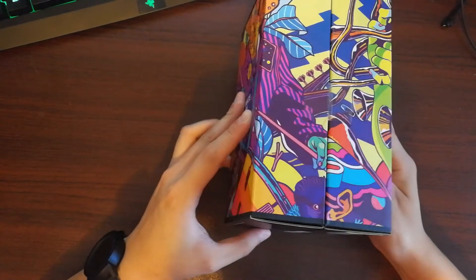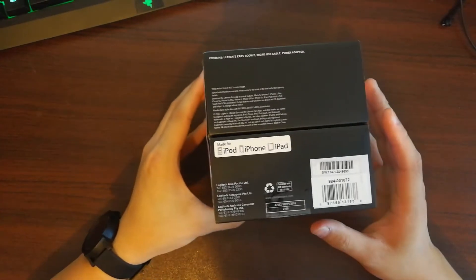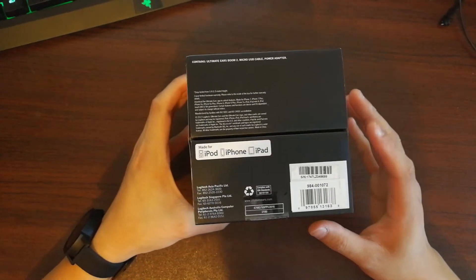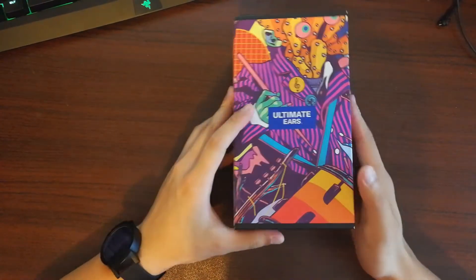Its max sound level is 90 decibels, with a frequency range from 90 Hz to 30,000 Hz. It's a Bluetooth speaker, NFC compatible, and you can use Siri and Google Now with this speaker.